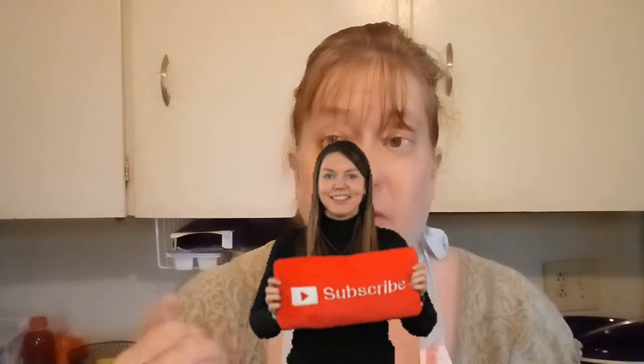We're going to get started. We've got a lot of prepping to do. Don't forget to smash on that subscribe button and tap on that bell. Let's get started.